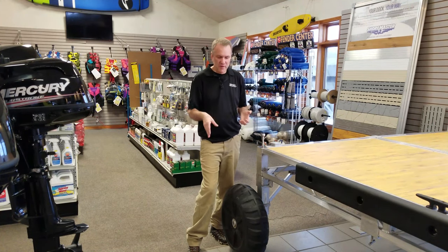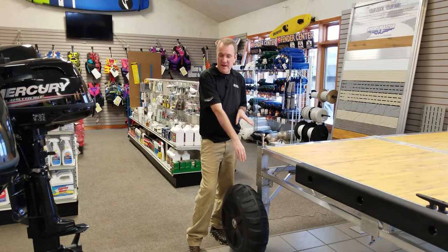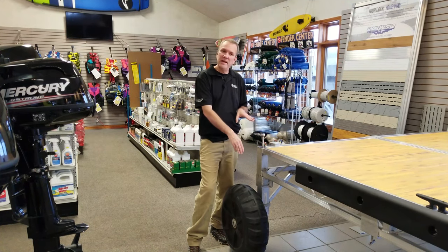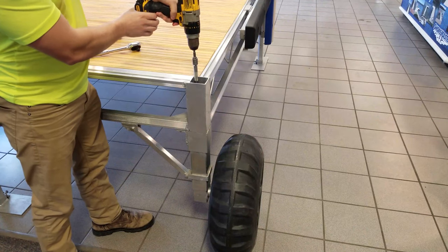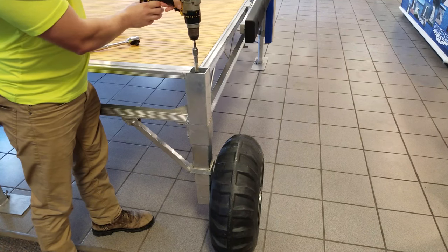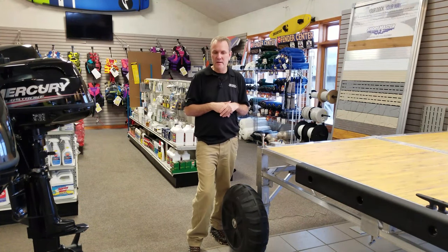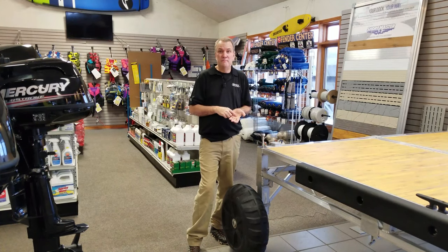One of the things to really consider is that when you put that dock in, if you've got independently adjustable wheels like we have, you can set it up and level the dock. A lot of brands have wheels that go up and down as a unit, so you get in position and the dock is off-level — that's definitely not what we want.